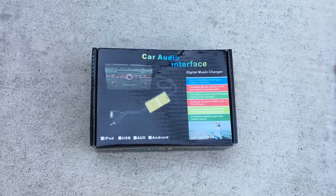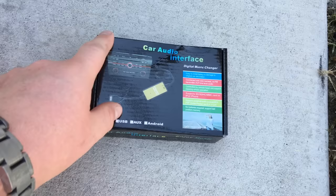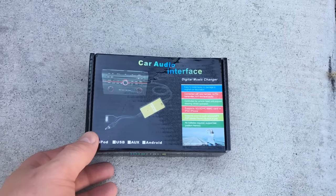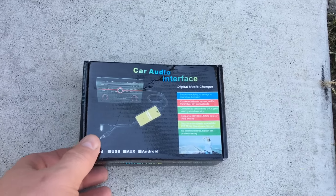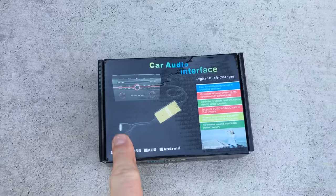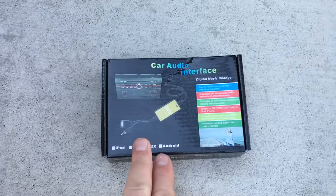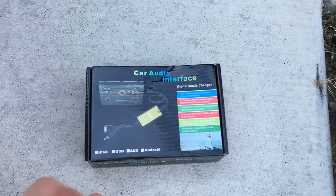ProvoBeast are doing a quick unboxing of this Honda/Acura aftermarket audio interface, allowing you to retain the factory radio but add an aux or USB. In this case it's a USB, and you can also get an iPod or 30-pin adapter depending on your application. This one specifically allows you to add these accessories while keeping the factory stereo.